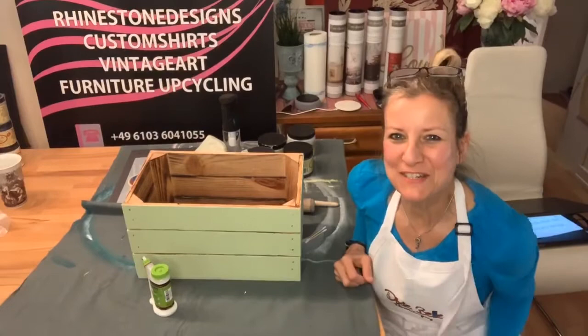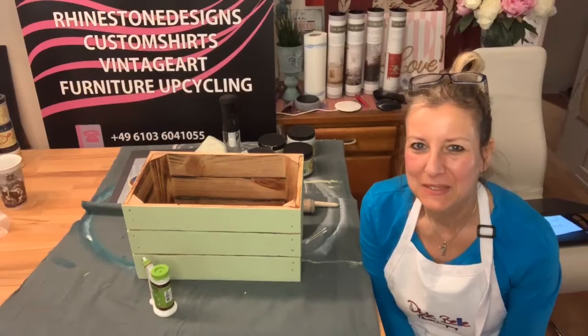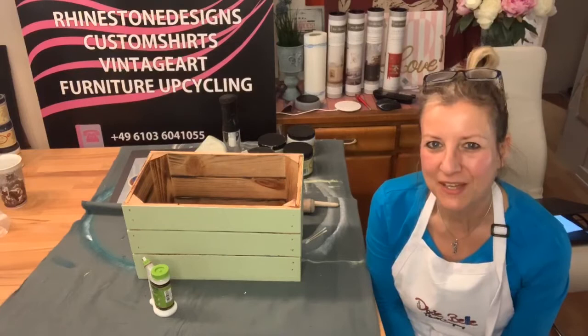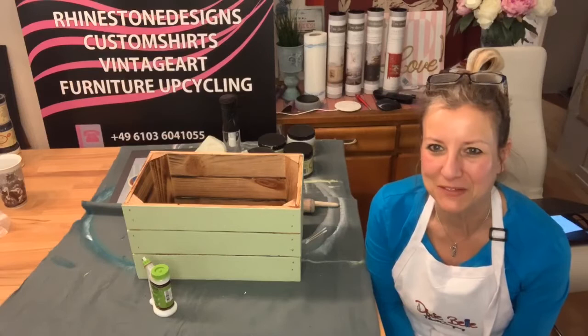Hello, my friends! Thank you for tuning in. Welcome to the Dixie Belle chalk mineral paint page. My name is Angela, I am the owner and creative energy of Elfen und Helden. I welcome you over here to me in Frankfurt, Germany, and I'm very happy you're joining me tonight during this crazy time. The best thing to do is some creative things — do some painting and stuff like that.